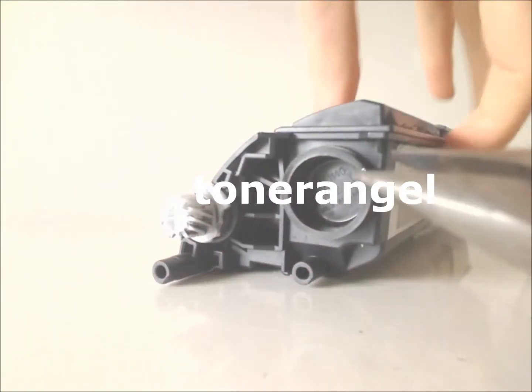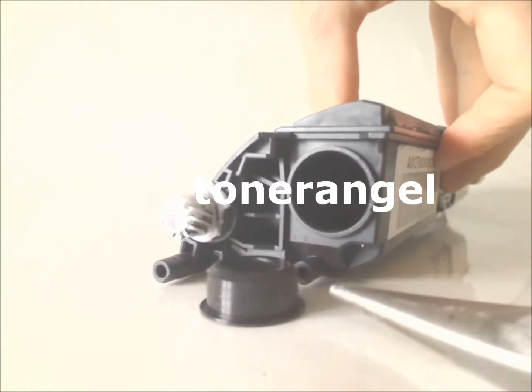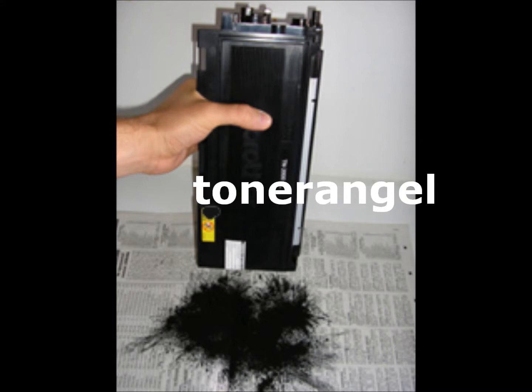Refill Method 1. Remove the cap. Empty the old toner into a sealable plastic bag.